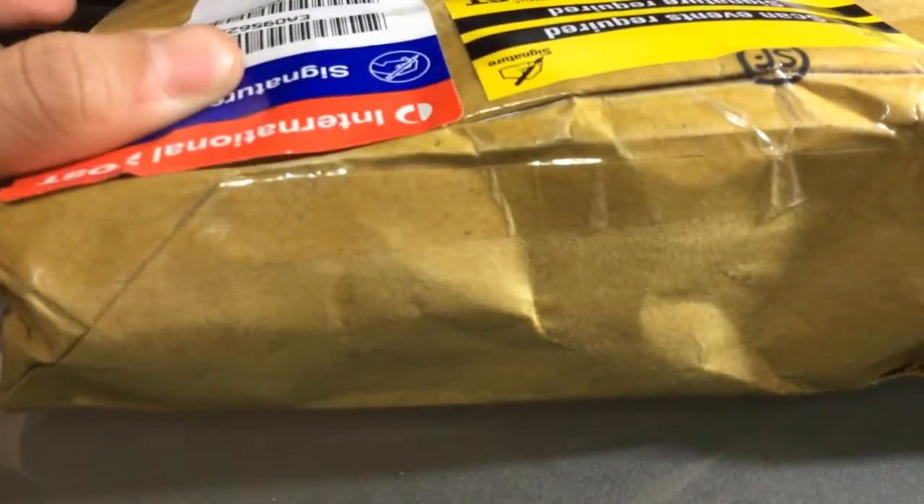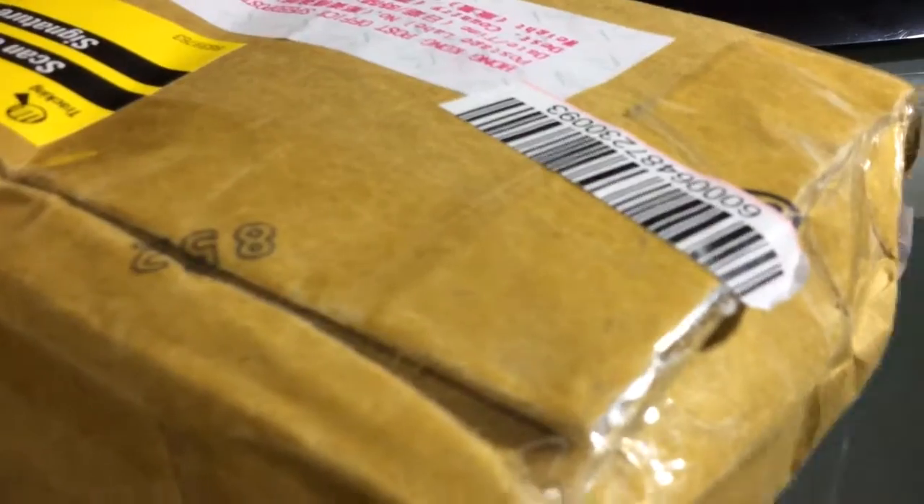Anyway, so it came in this really small cardboard kind of box — not really a box — but the front has my address.